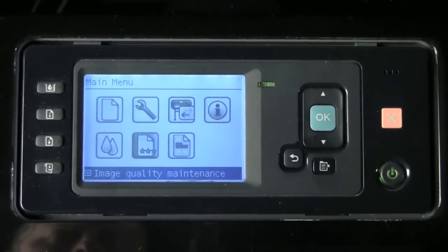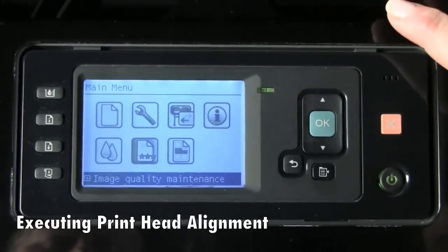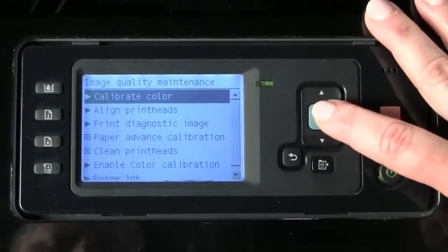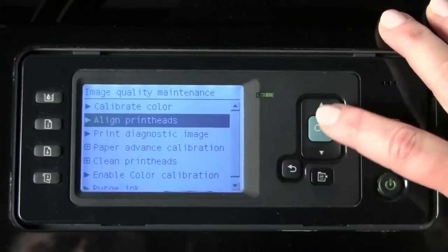You also have the opportunity to invoke the process yourself by simply going to the main menu, toggling to the image quality maintenance menu and pressing OK, then scrolling down one to the align print heads option and pressing OK. After starting the process, it prints and scans a page that to our human eyes looks like digital noise, but in reality it's a series of lines with precise placement that the printer analyzes to put your print heads into alignment.